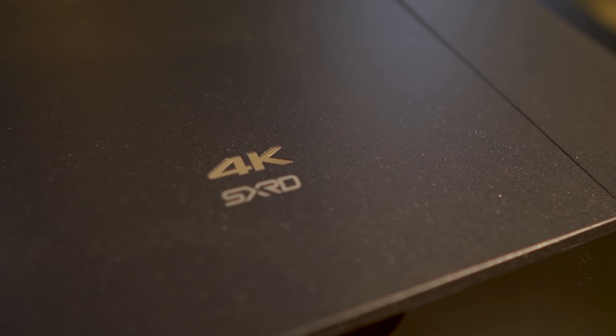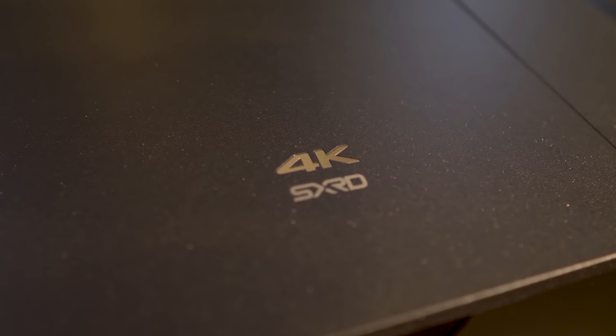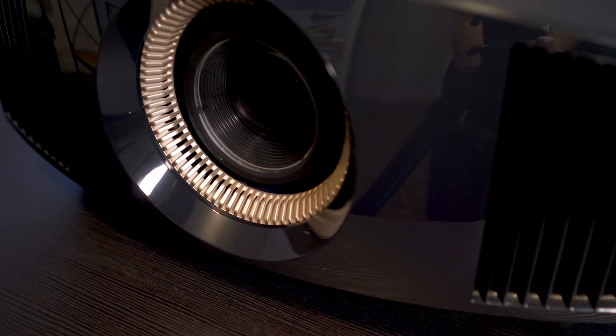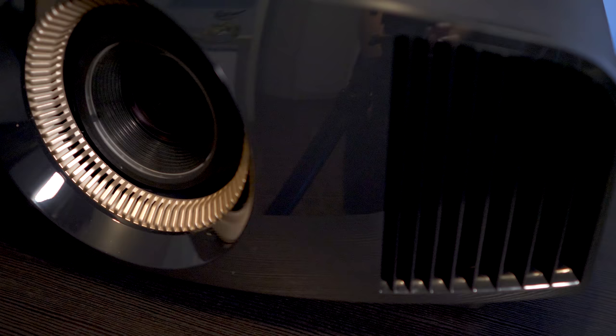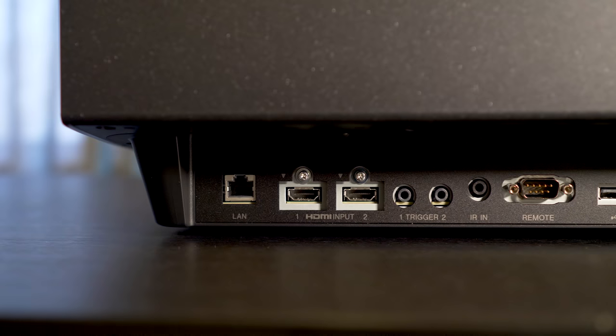The unit has a black matte textured finish, so it's highly anti-reflective, which is great if your projector is located out in the open. On the front, you'll see the lens is centrally mounted, with the air intake around the perimeter of the lens. On the outer left and right sides, you'll find the air exhaust ports. Having the intake and outtakes up front make placing the projector up against a back wall possible, so if you need that extra inch or two of throw distance, you'll have no problem with the Sony.